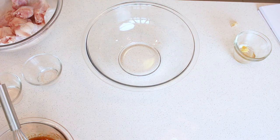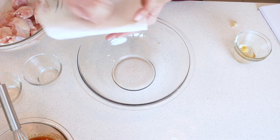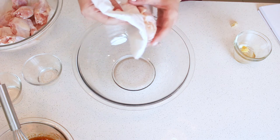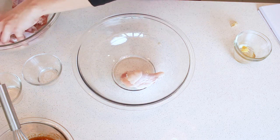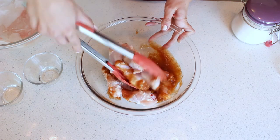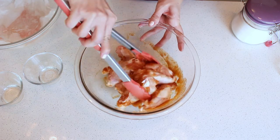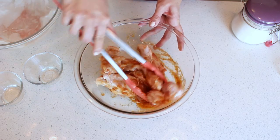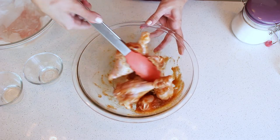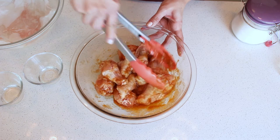We're going to dry our wings once more. Use kitchen paper and make sure that you fold it in half, just so that the paper doesn't stick to the chicken, and as it gets wet, get a new one. Mix the wings into the marinade — I would recommend that you don't use your hands for this because it's really spicy, and then you might rub your eye or something. Using a pair of tongs or a couple of spoons is just fine. Then this needs to rest in the fridge for at least 30 minutes for it to soak up all the flavors from the marinade.